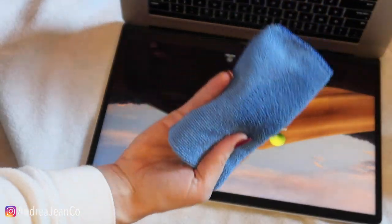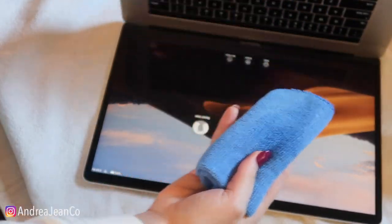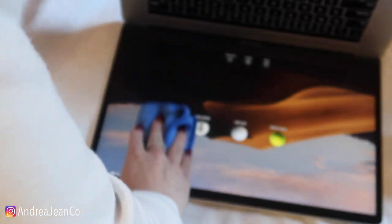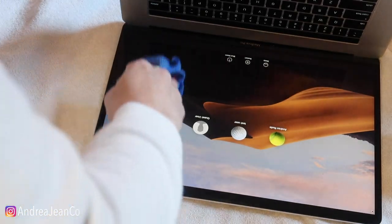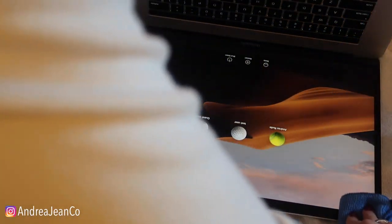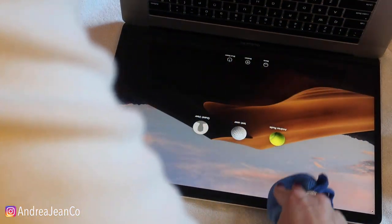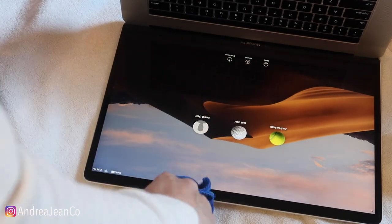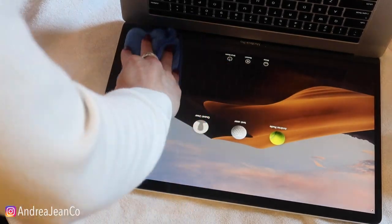Then I'm going to take the top of the cloth — I'm not going to wet it, it's still damp enough — and just pull back to front in motions like this. I can see it's already looking so much better. Very, very light pressure, if any at all. I can see a spot here and we're going to get that in a second; I don't want to be putting my fingers down on the screen at all.